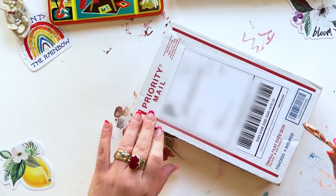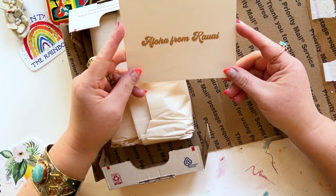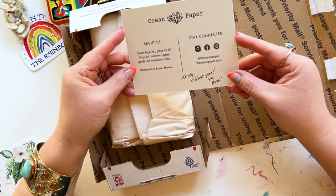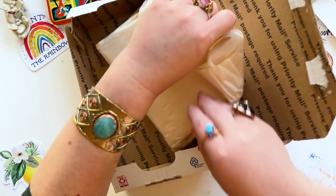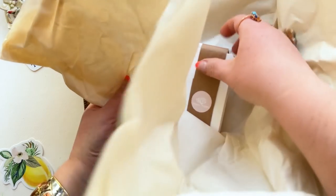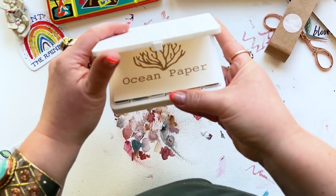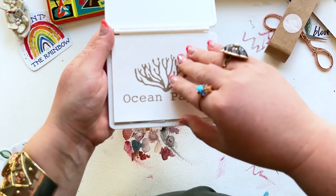Next up, this is something I've been waiting for — it came all the way from Hawaii. This is my new palette from a brand called Ocean Paper. I just found out about them; I don't even know how I bumped into them on Instagram. But it's a handmade watercolor brand and these colors are so cool. I cannot wait to get into these.